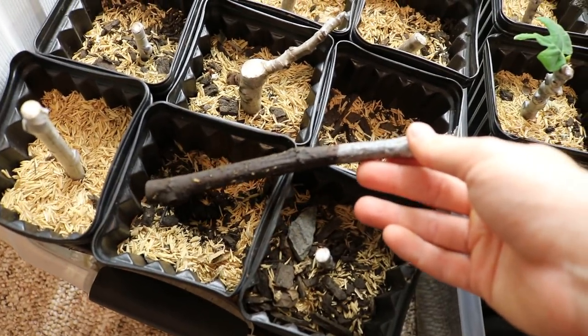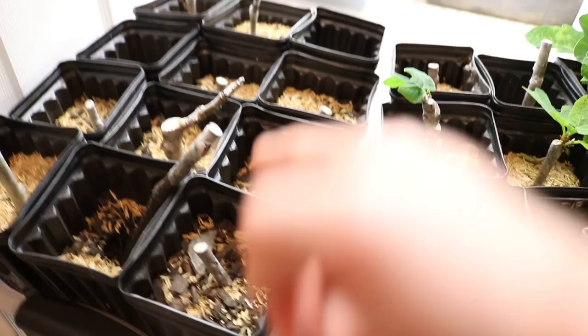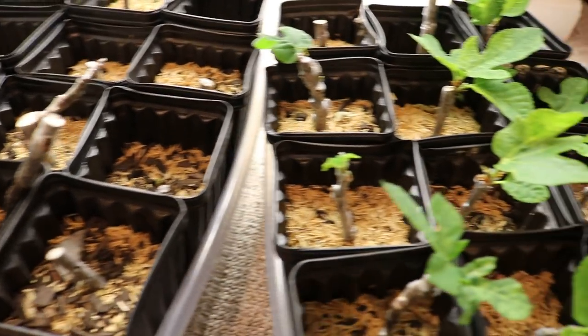We've got one here that's dead. There's another one in this pot here that has already died, and there's also another one in here I'm expecting to die, and maybe one of them has already died.